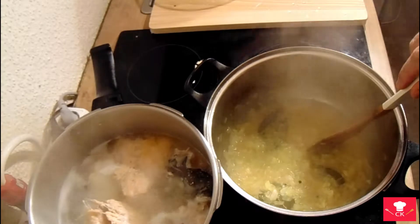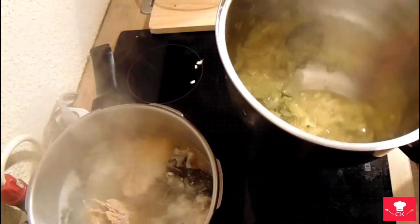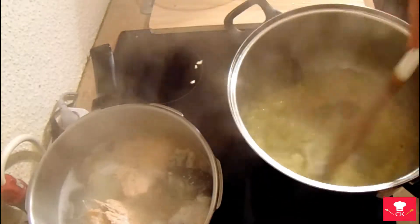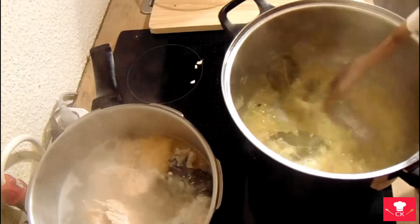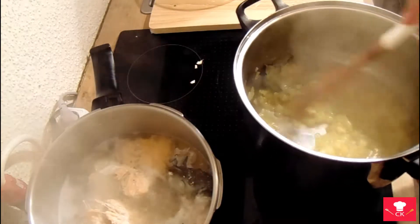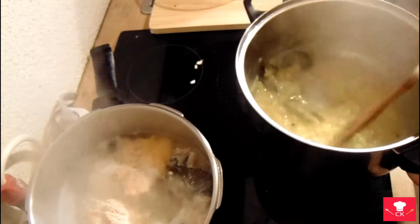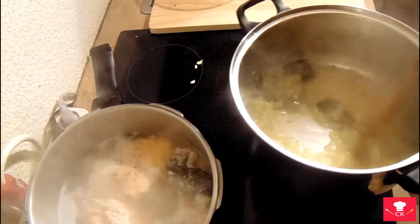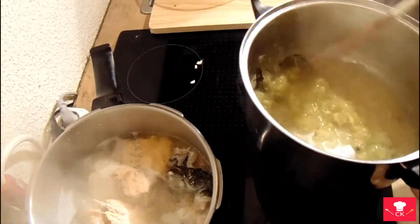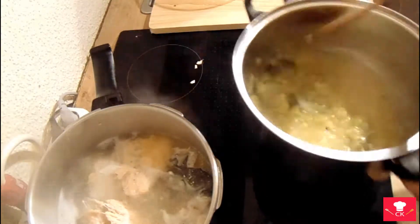It started to fall apart — it started to make some liquids. That liquid is going to be like a paste, and then you will continue to the next step.